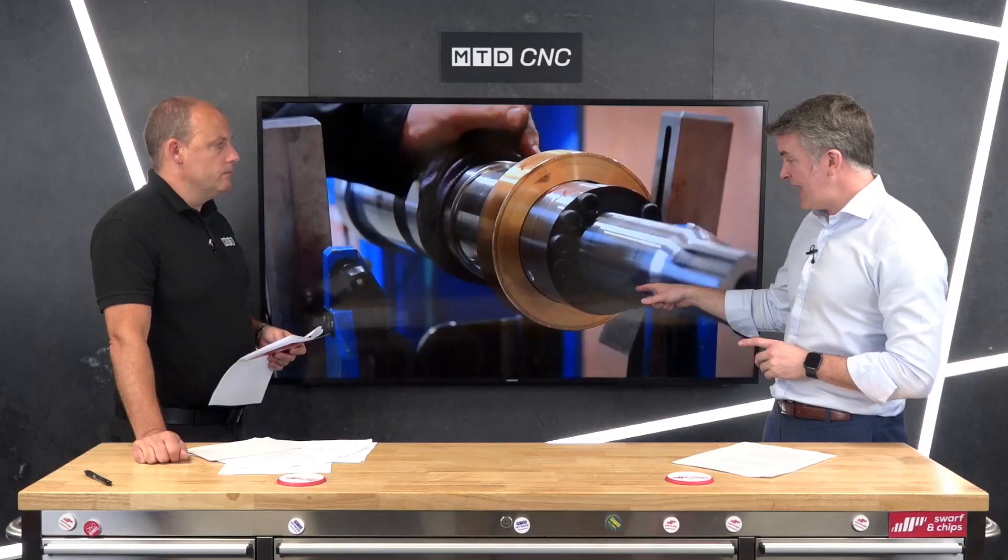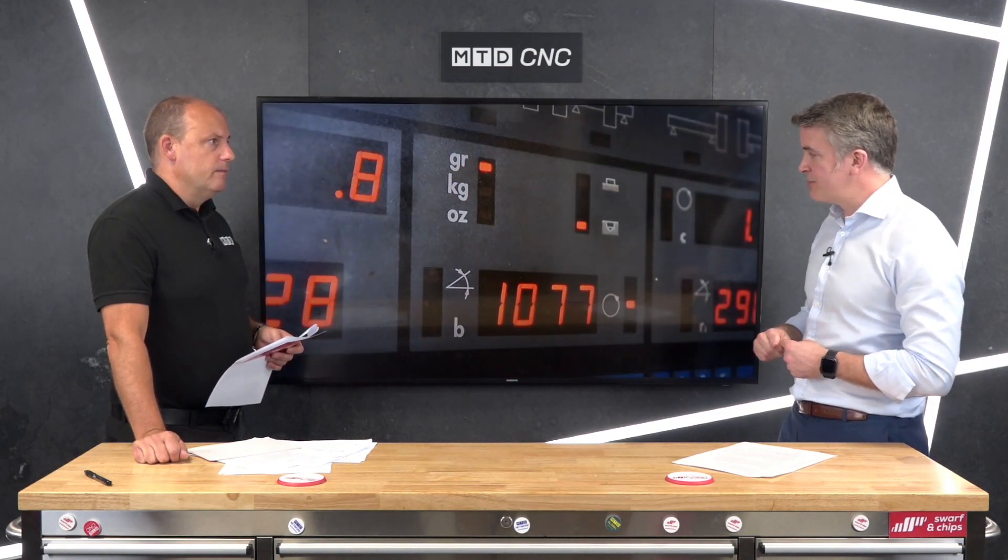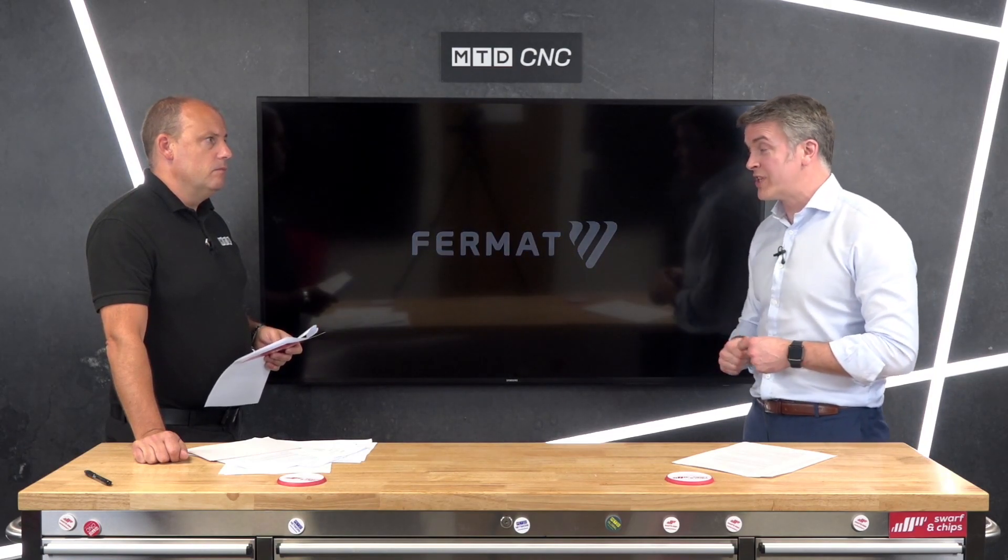I'm glad you mentioned selection, because at RAM Engineering we tend to select companies that have control over what they do. As with other ranges we have, most of the parts are built in-house. Even the heads — you can see them being put together here. They look after the whole process themselves: they make the component parts and assemble them in-house.